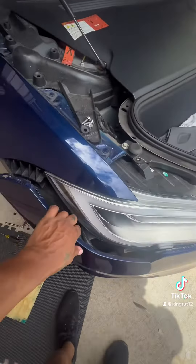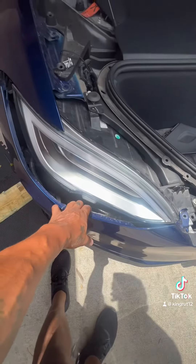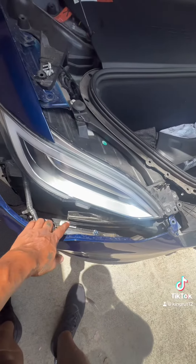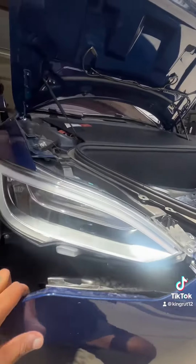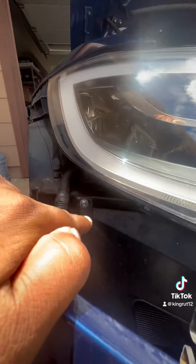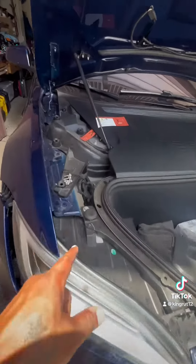Pull this off — be careful as you pull it back — and you'll be able to access the headlight. There is a cable here that holds the bumper, but this is really as good as you need to get it back. I believe there's another bolt underneath here — yep, right there — but it's already out.